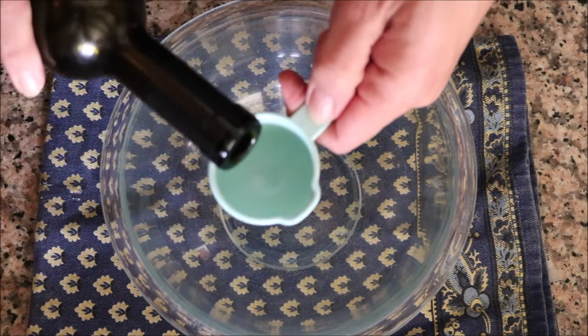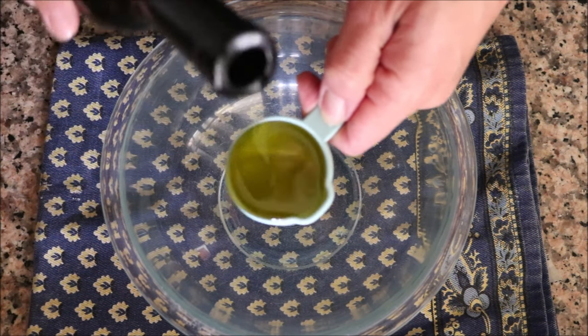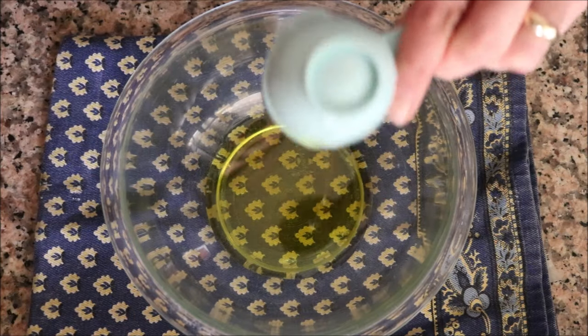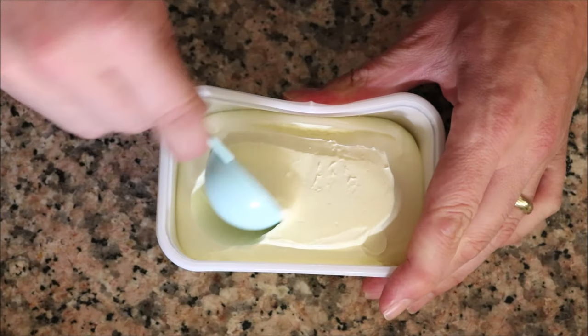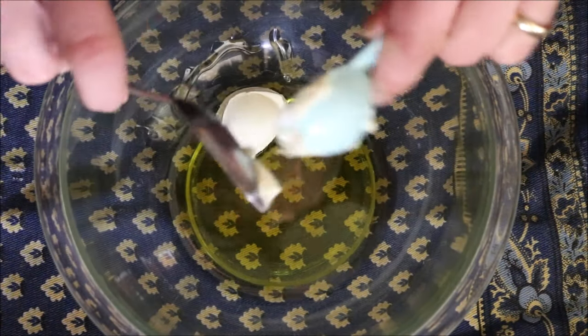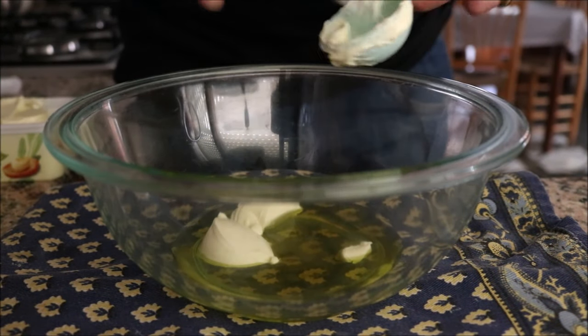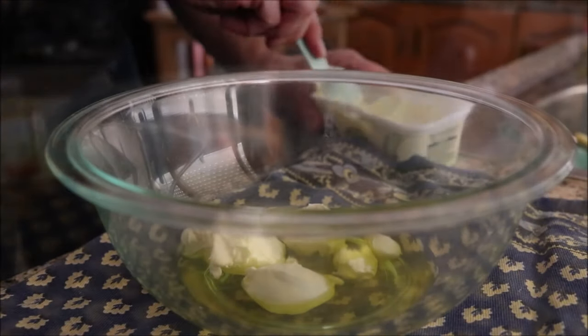Next up, I'm going to add a quarter cup of a good quality extra virgin olive oil into a large bowl. I'm also going to add in four tablespoons of margarine — I like to get in there with a measuring spoon and then use a regular spoon to easily release it. You could use regular butter if you want, but I prefer margarine; it works so much better with the extra virgin olive oil.